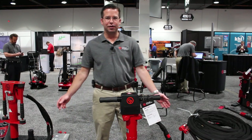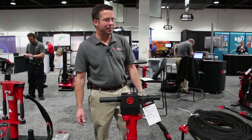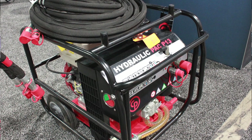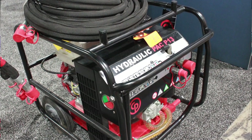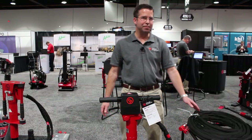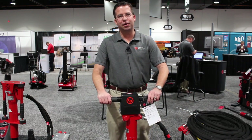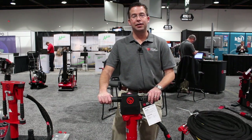Chicago Pneumatic offers five different models of hydraulic power packs that develop a flow range of anywhere from five to eight gallons per minute. The benefit of running a power pack is that you can keep the unit outside and run hose up to 100 feet indoors for concrete demolition, hook up a concrete saw, or even a dewatering pump — ideal for working indoors.